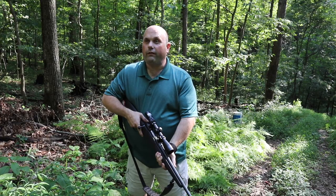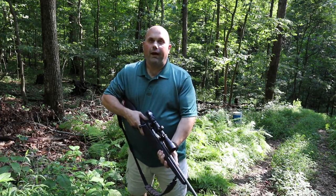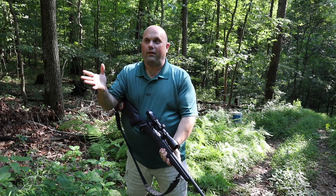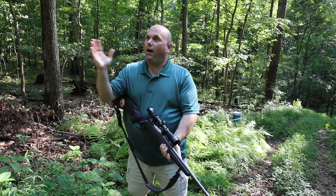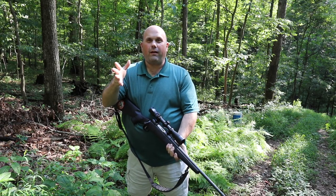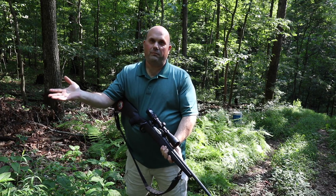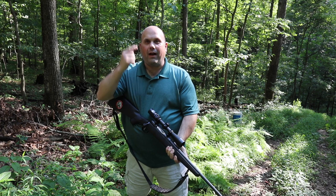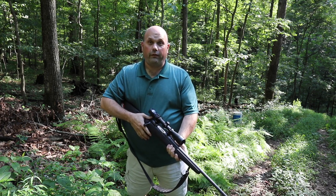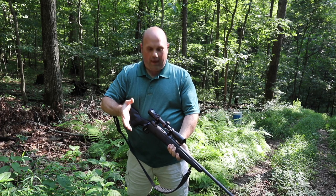Another big thing about gun safety is: guns are never unloaded, they're always loaded. I'm not going to spend a whole lot of time on that — it's more of a philosophy. Even if you've taken out the ammo and you know you've taken it out, you still want to have the mindset that the gun is loaded.